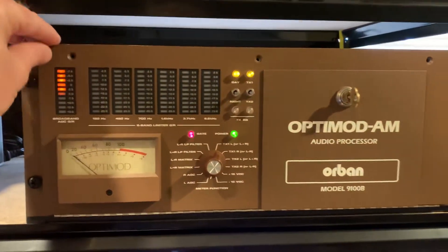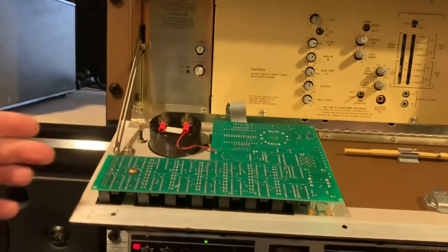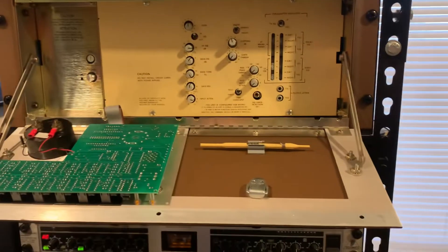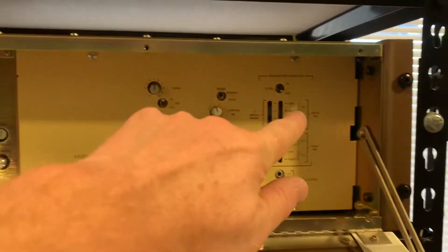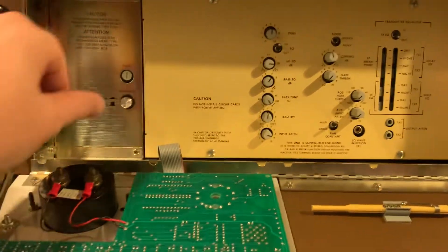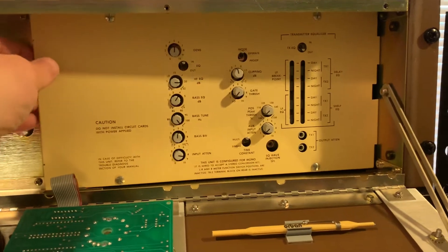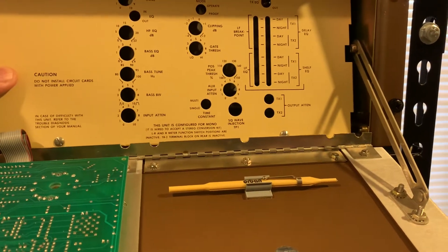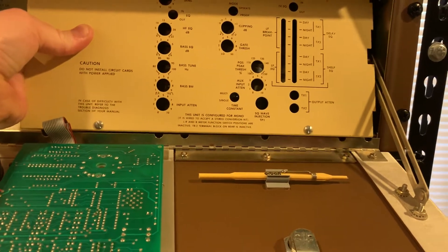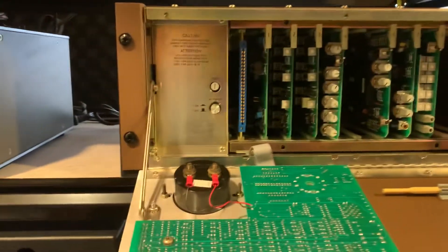You take the three screws out of the top, it opens up. It's got hinges, so the front panel lays down. It's got these quarter-turn fasteners on the front panel. We can turn the power off here. And we can pull this cover off — remove this cover — and then we can see all the card slots. Set the cover aside here.